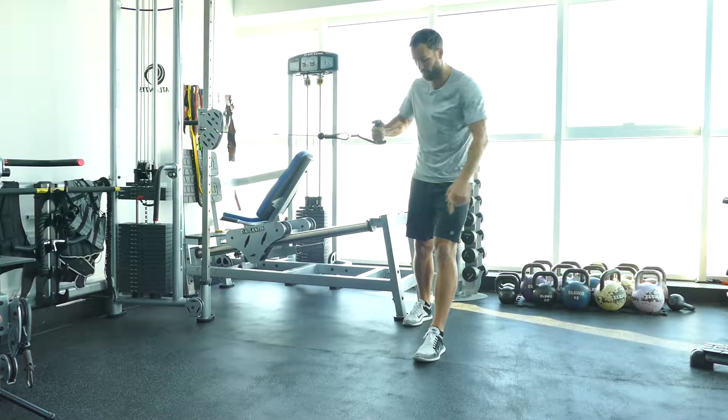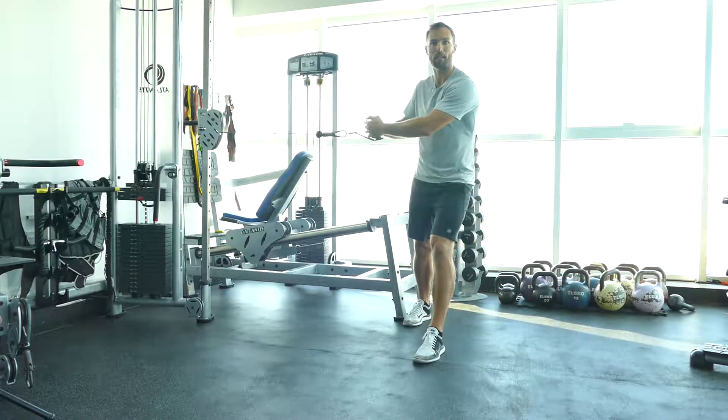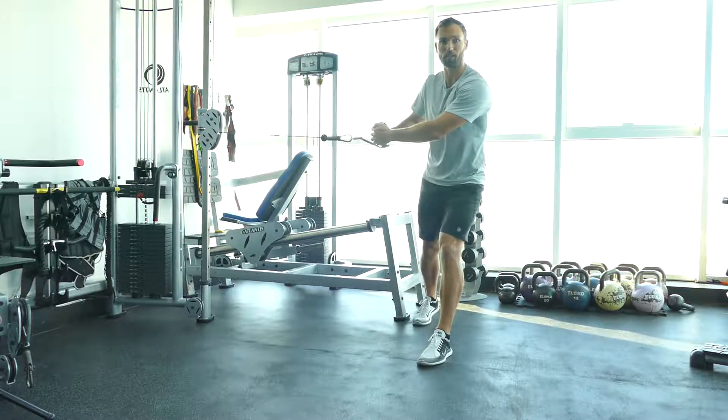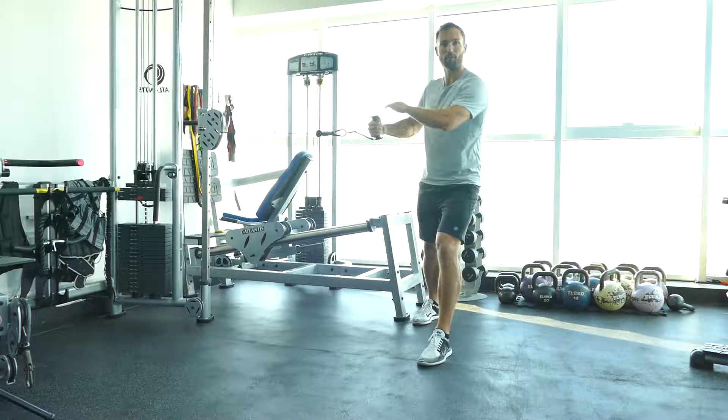Split stance cable rotation. Put your feet in a split position — you should alter your stance for this exercise. The cable is roughly at chest height.